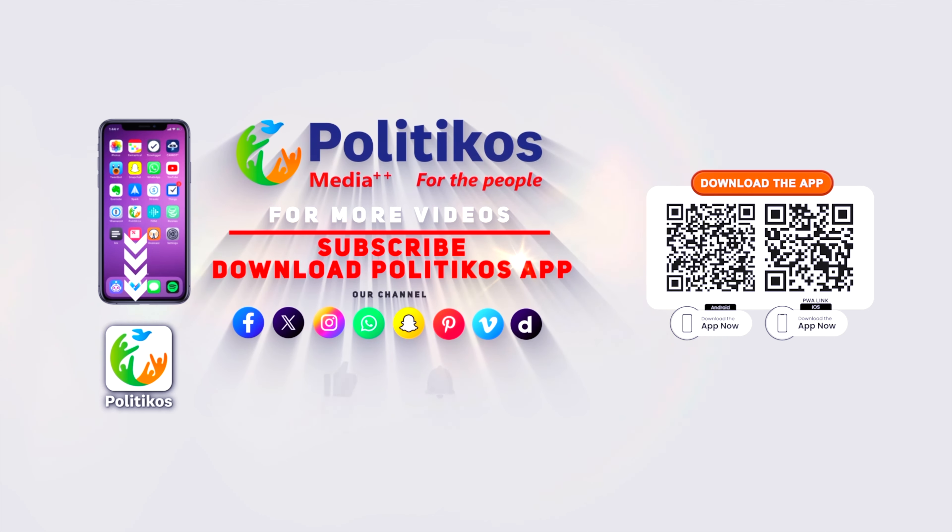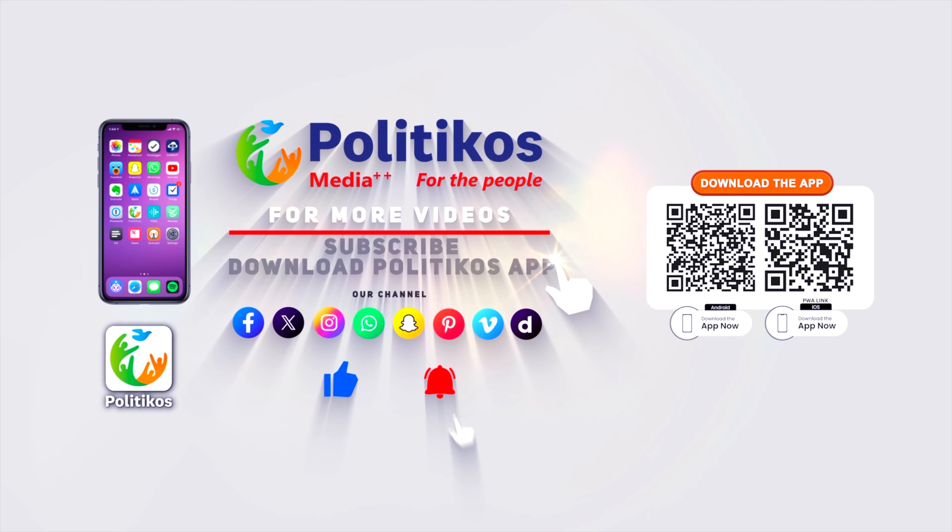Okay viewers, that's it. I hope you will try this at your home and let us know in the comment section how it goes. Till then, have a good bye. Please subscribe to the channel and download the Politicos app from the links in the description.